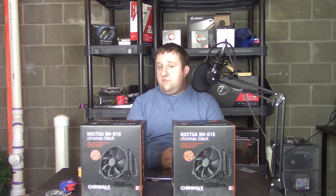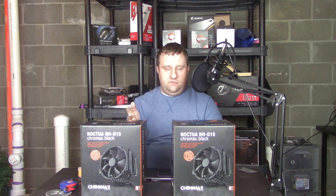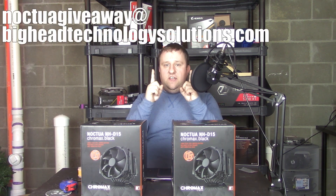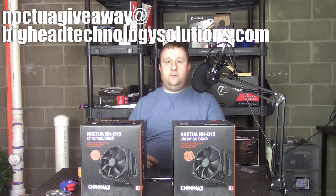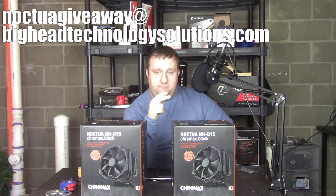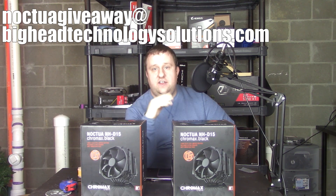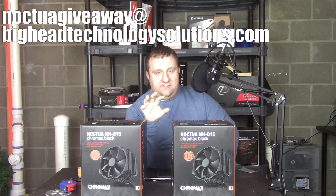So you want to win one of these? Email the giveaway address at BigHeadTechnologySolutions.com. One entry per person. You must live or have the ability to receive shipment in the lower 48 states. If you have a PO box or something in the states and you live in Canada, that should be fine — but you must have shipping or receiving in the lower 48 states, and you'll be responsible for any duties.